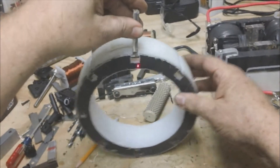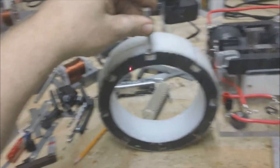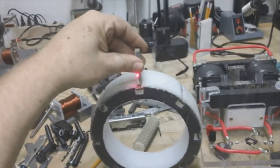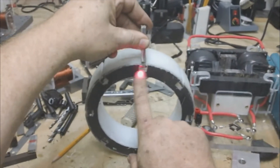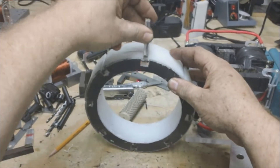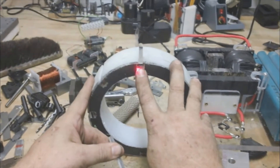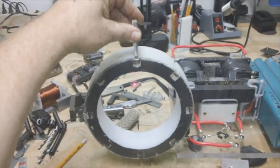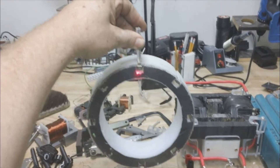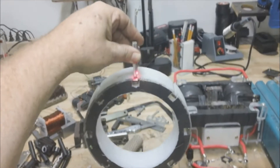This is a will experiment. This is an 88-pound pull magnet — see, there's nothing behind the magnet right now. This has transformer laminate behind it now. Watch this. You know, that's a big difference in the magnetic field.